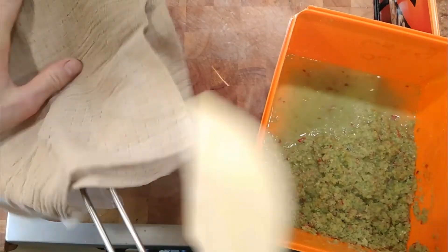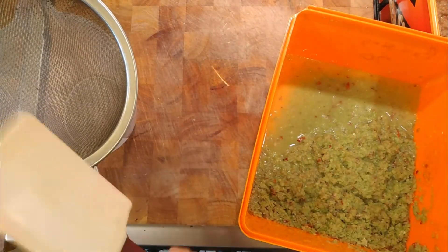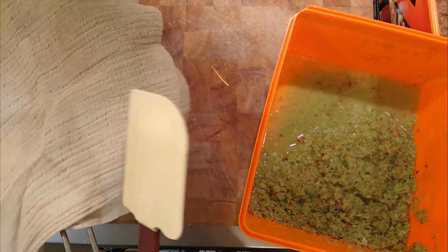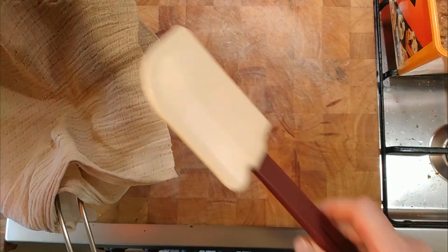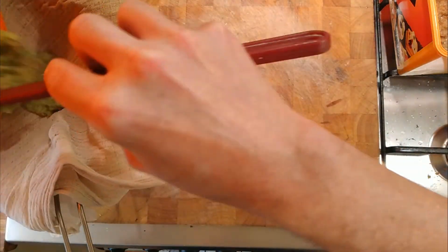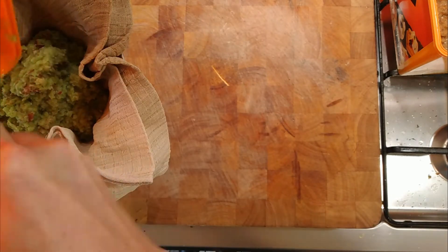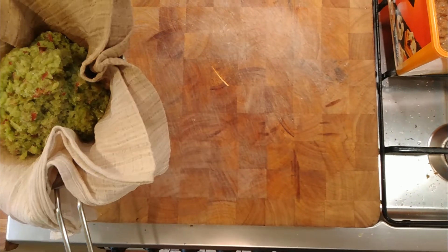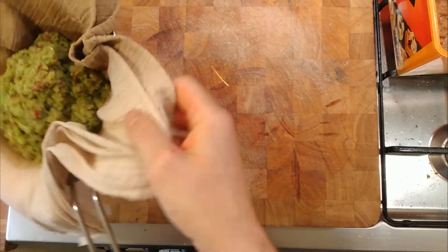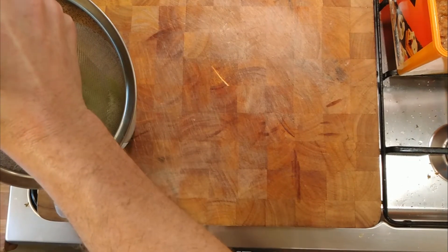Cloth in a sieve, just so the cloth doesn't fall into the jug. These are the peelings — I've had to add a little bit of water because there just wasn't enough juice in them to puree down. When I'm juicing things like apples, I normally add some vitamin C tablets just to keep the colour, but I'm not that bothered about that today.